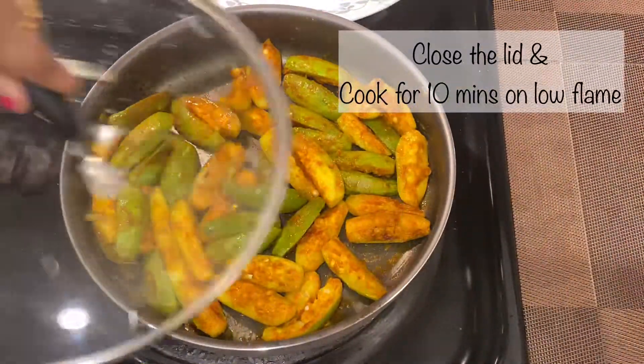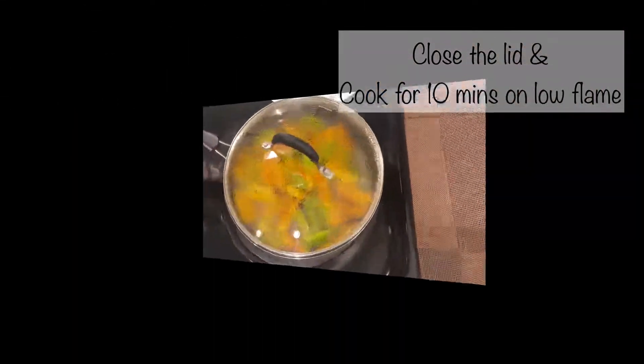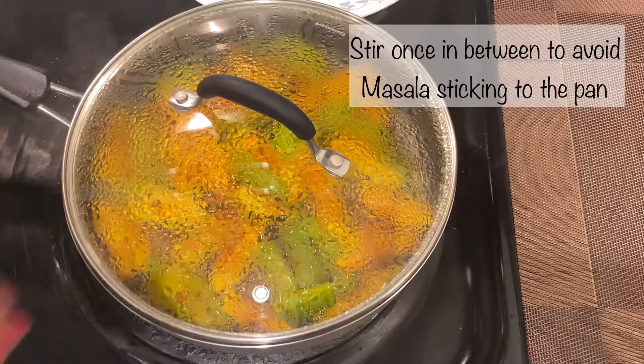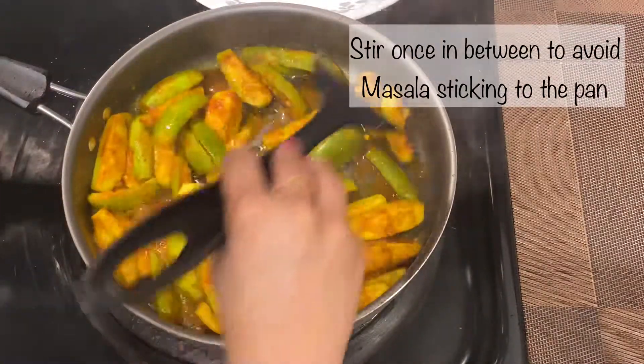Now close the lid and cook for 10 minutes on low flame. Stir once in between to avoid masala sticking to the pan.